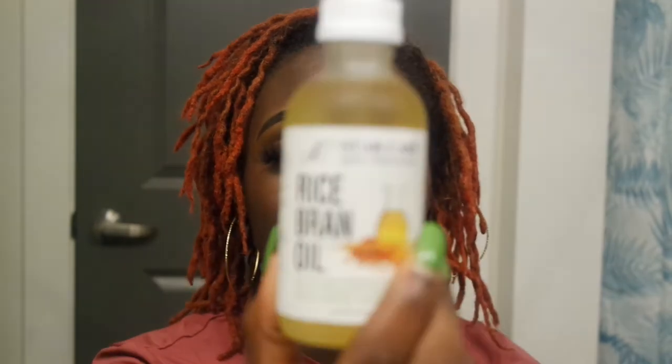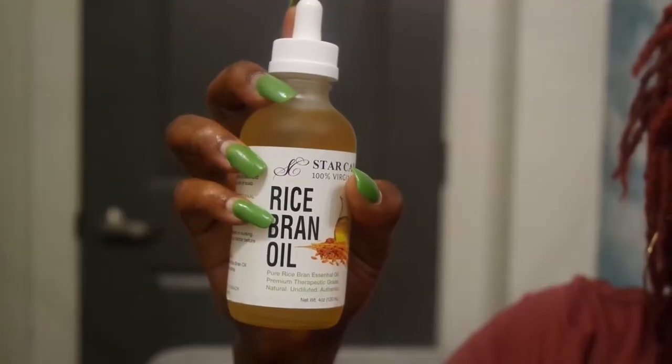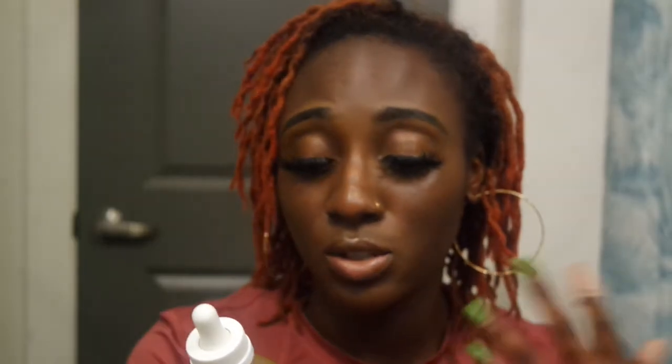The first oil that will be in this mixture is rice bran oil — cold pressed rice bran oil. It repairs dryness, damage, and brittleness, contributing to hair moisture and softness without leaving a heavy greasy residue, which is super important for locs since we don't want buildup. It's also known for preventing premature gray hair and is rich in omega-3 and omega-6 fatty acids, which help nourish the hair.